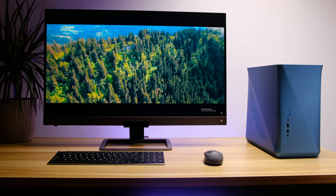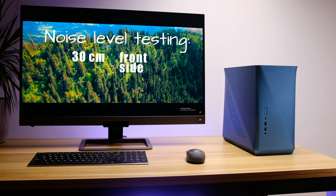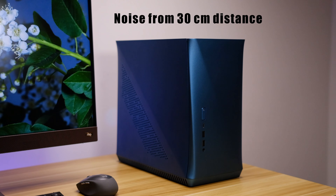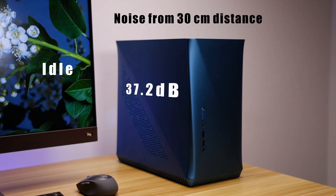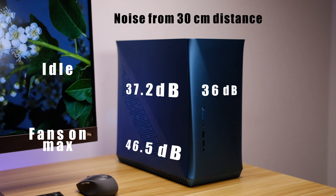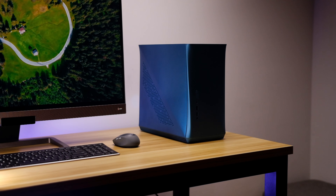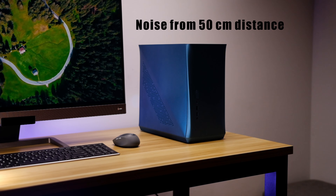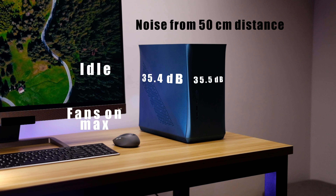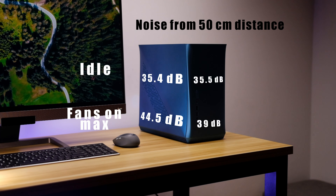Temperatures are not everything though — this case is good looking and small enough to be placed on a desk right next to you, so noise level is another important aspect. We tested it in two scenarios: 30cm away and 50cm away, measuring from both the front and the side. Our room noise level is around 35dB. From 30cm away at idle we hit about 37.2dB from the side and 36dB from the front. Under Prime95 and Furmark load it goes to 46.5dB from the side and 40.4dB from the front. From 50cm away at idle: 35.4dB from the side and 35.5dB from the front; under load: 44.5dB from the side and 39dB from the front.